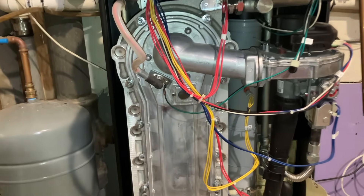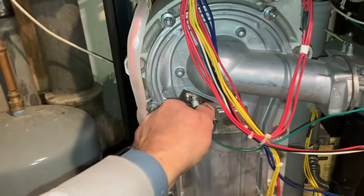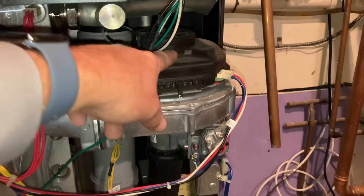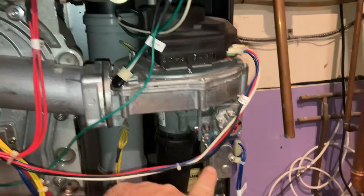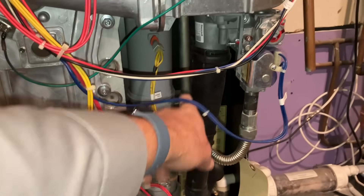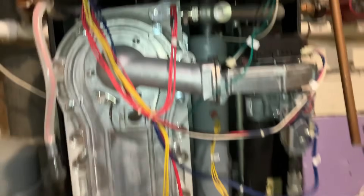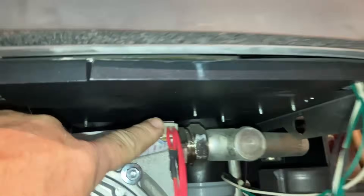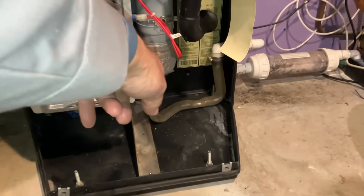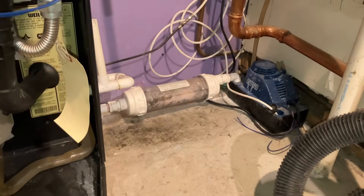Let's go over some components. Right here we have our igniter, we have a grounding wire, we have a sight glass. This is the inducer or the blower, gas valve, silencer which goes onto the bottom of the gas valve — this is where it brings in that fresh combustion air. We have a heat exchanger, temperature sensor — there's one on the top, there's one on the bottom — flue gas sensor. And at the bottom we have our condensate trap, condensate neutralizer which needs to be changed once a year.